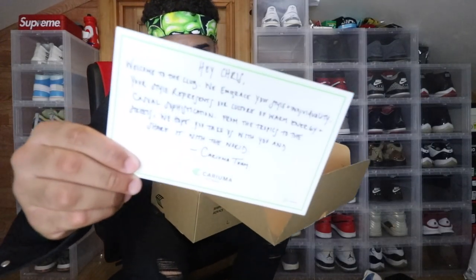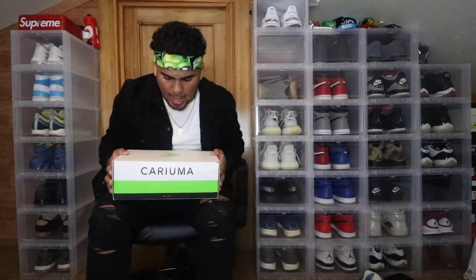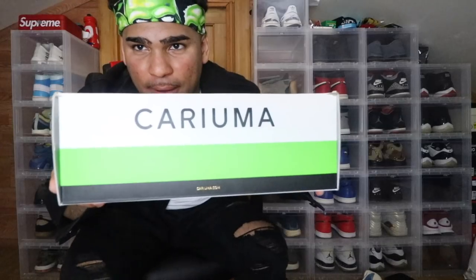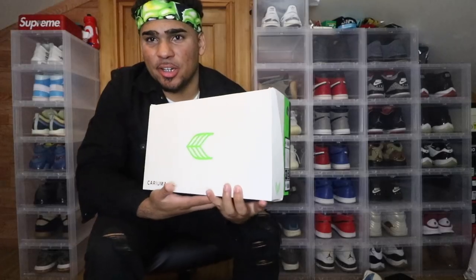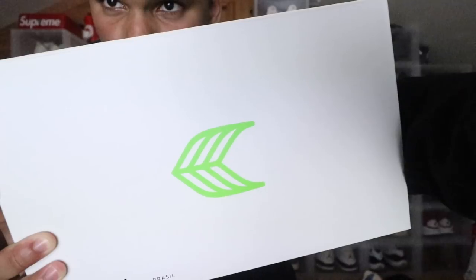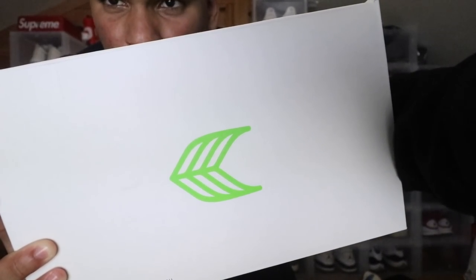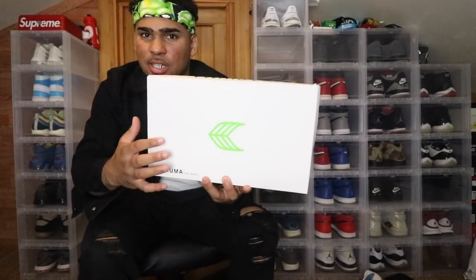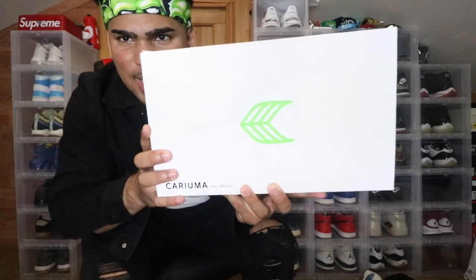Thank you guys for the card and the package — this is amazing. Digging in, here we have the sneakers. Would you look at that — it matches with my bandana! Out of the box you have their branding, Cariuma. Here is their logo — it's basically like a leaf because they are from the tropics, from Rio, Brazil. A lot of nature going on over there. It's a clean logo, nothing too out there, something simple.